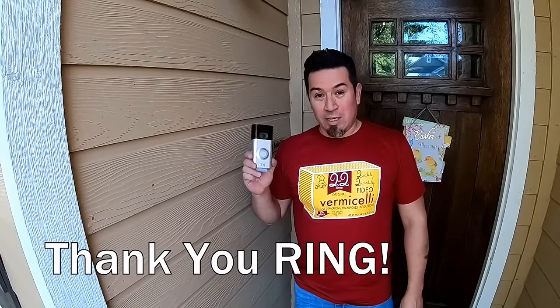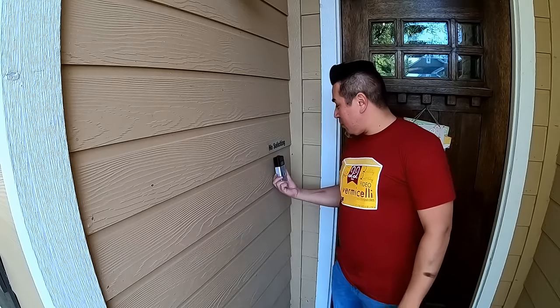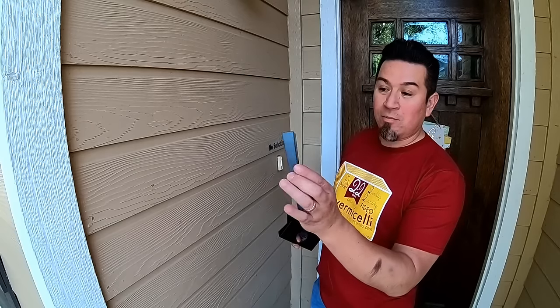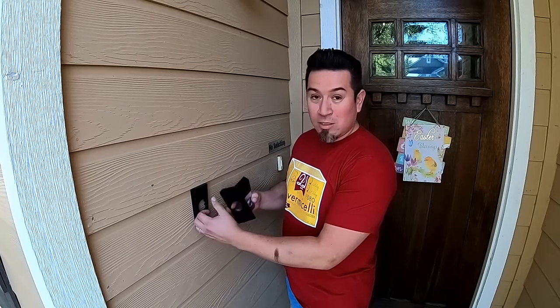My buddies at Ring hooked me up with a Ring 2.0 doorbell and I want to install it, but the problem is my doorbell is actually pointing that way, so unless I want to get a shot of my wall I need to install it at an angle. Out of the box they provide a wedge that's going to allow me to level this because I've got these slats.